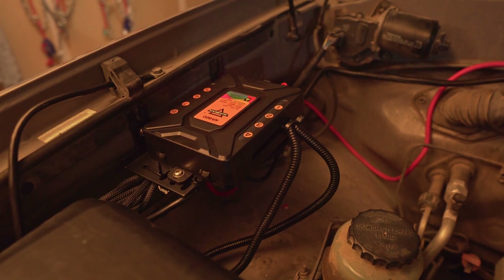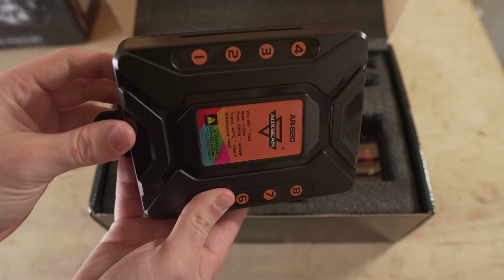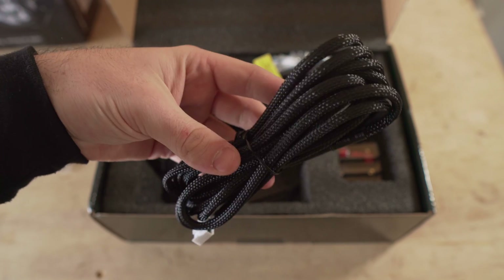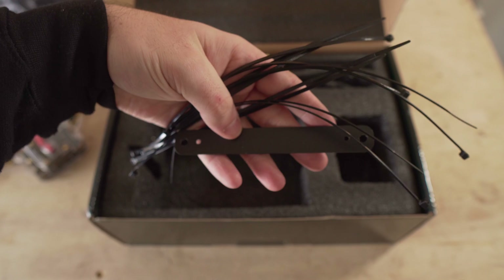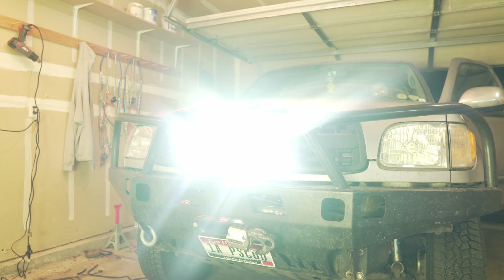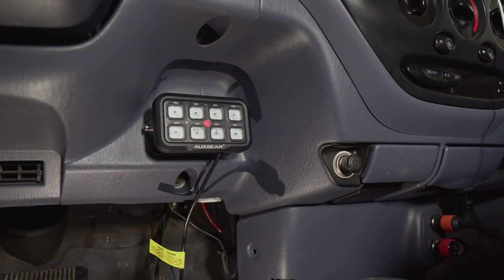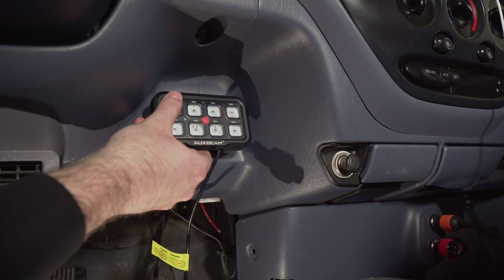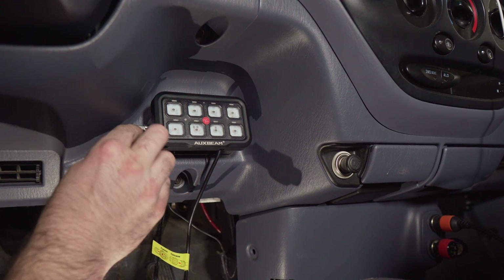This is the Auxbeam AR820 Switch Panel. It's the ultimate solution for cleaning up and organizing your wiring for off-road lights and other auxiliary electrical items, like a CB radio. It's a fuse block and a switch panel combined — they communicate with each other, making controlling all your accessories much simpler than wiring and switching each accessory individually. It allows you to switch eight different items, all from one switch panel, and comes with all the necessary hardware to mount and wire it to your vehicle's power system.